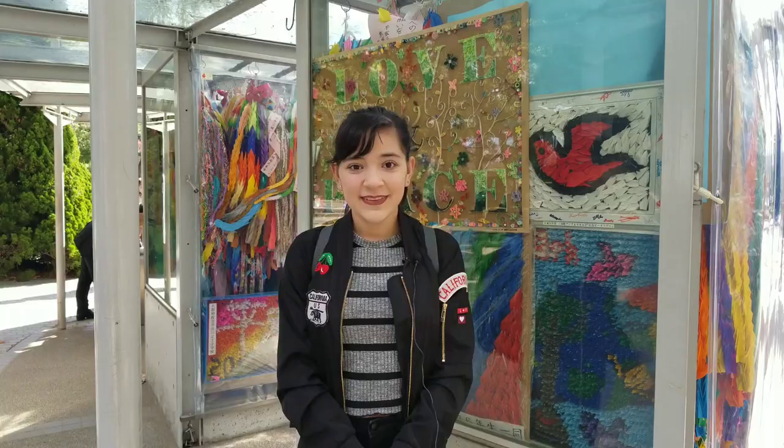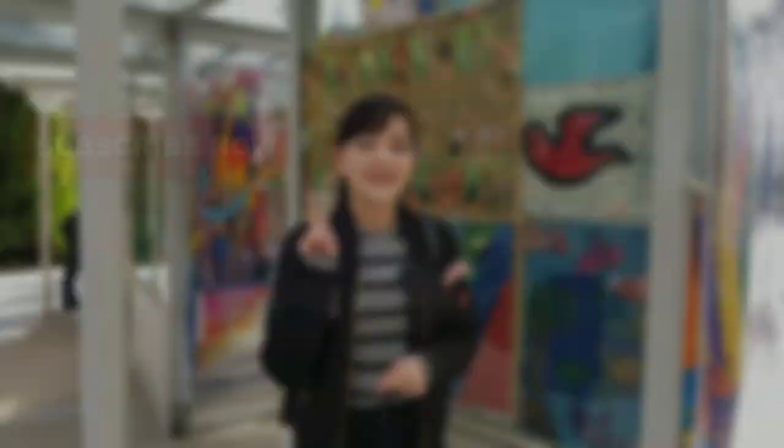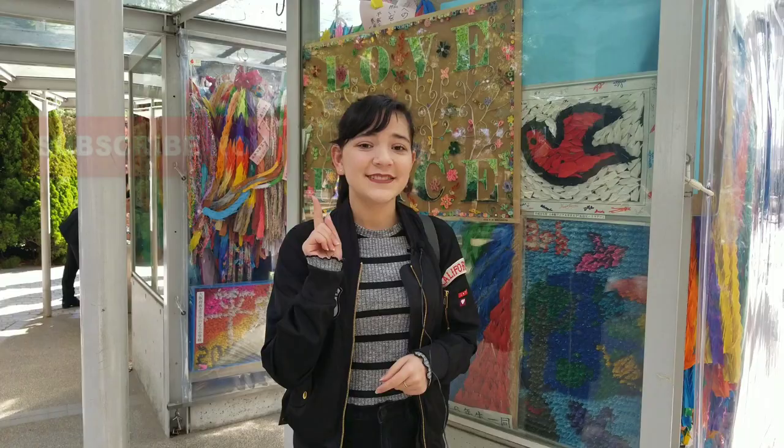If you want to get started folding your paper cranes but don't know how, I'll include a tutorial in the description box below. Don't forget to leave a like, comment, subscribe, and I'll see you all next time!